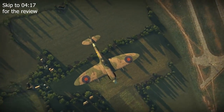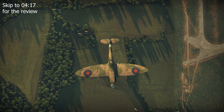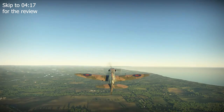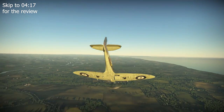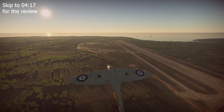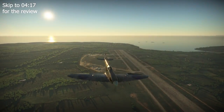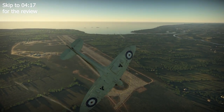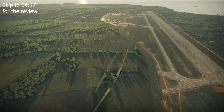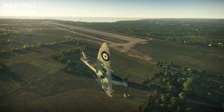The Mk5B would also be the first Spitfire subvariant to serve overseas, with 15 planes deployed to Malta from the aircraft carrier HMS Eagle as part of Operation Spotter on the 7th of March 1942. The Mk5B was also deployed in the North African theatre as the tropicalised Mk5B Trop subvariant in May 1942, featuring a Vokes air filter fitted under the nose which reduced the plane's performance to a minor degree.